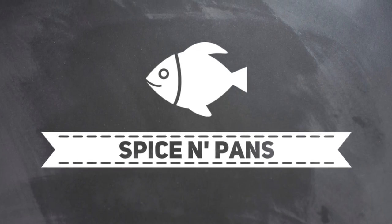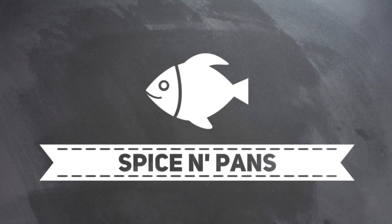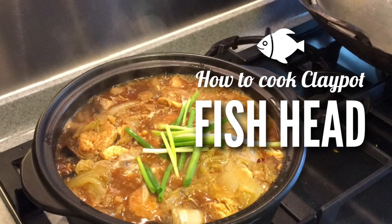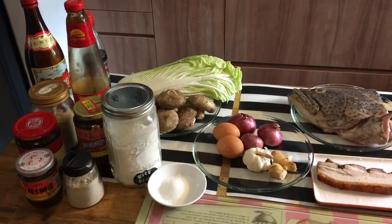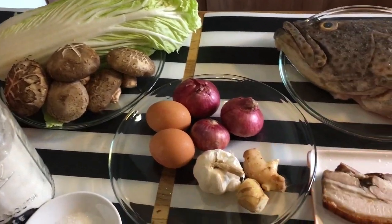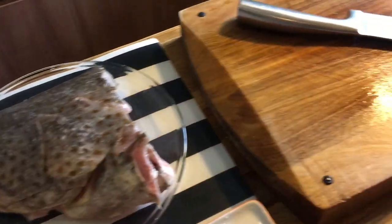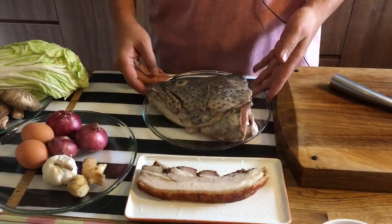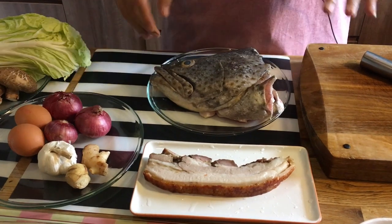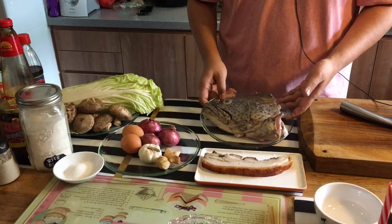Hi everyone, welcome to Spice and Pans. If you like our channel, please hit subscribe and thank you for watching. Welcome back to how to make a clay pot fish head dish. Over here we have the ingredients to making this dish, so let me introduce them to you.